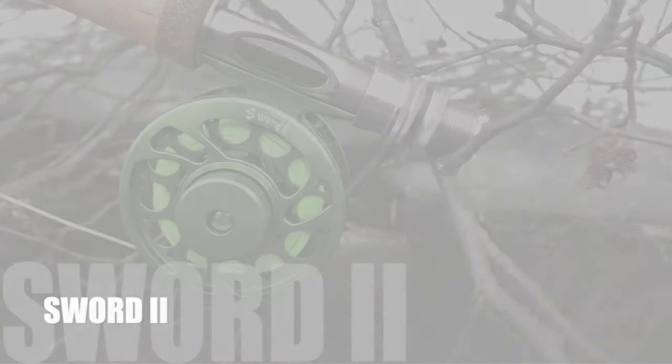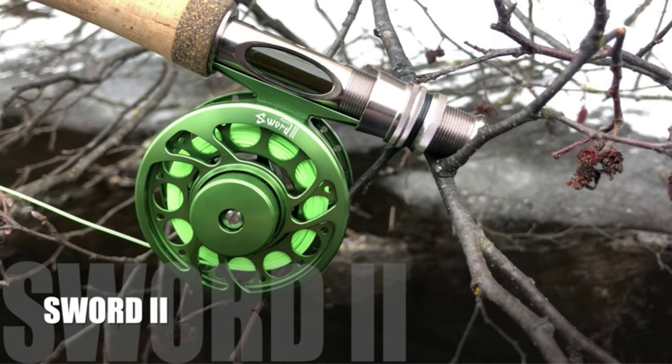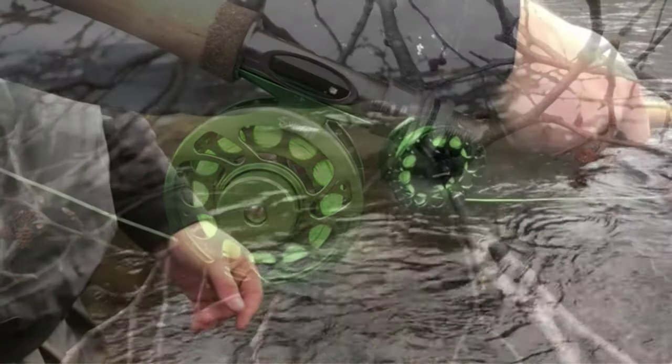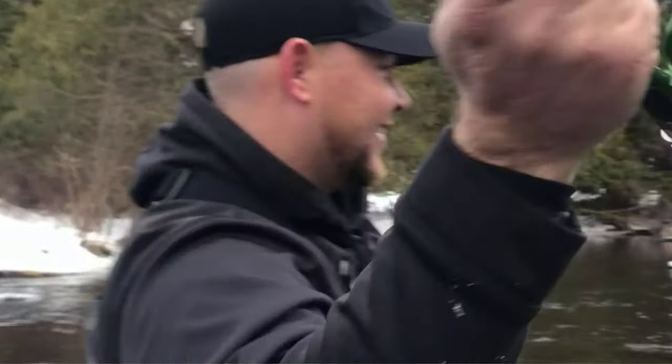Number 5: Pissifen Sword. I will present you a reel that will provide you an incredibly smooth and silky drag while fishing. Pissifen Sword is one of the famous brands known for their excellent functioning.